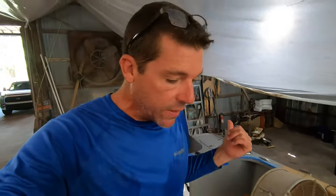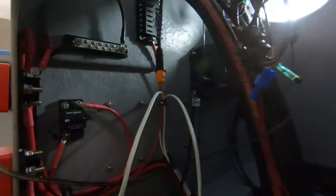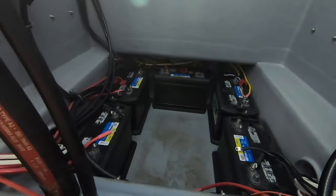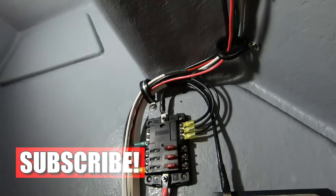We've buttoned up all the stuff in the back end as far as the pumps and connections, and we've moved up into the console. We had done a little previous work and shown a sneak peek of some of the wiring and the battery arrangement, but we've also gotten our wash down pump installed and are actively working on wiring and rigging the boat.